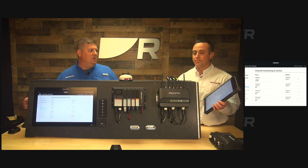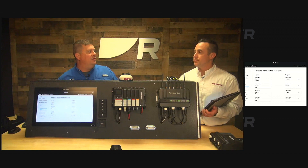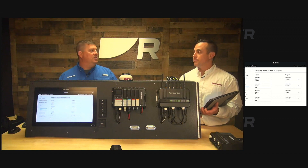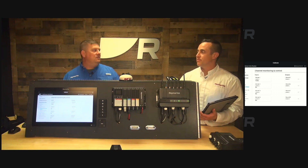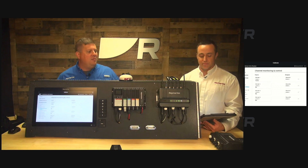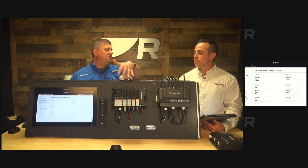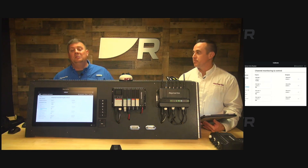That's pretty cool. And then with the premium subscription that Brian told us about earlier, you can do that off the boat — you'll be able to access those IOs remotely. So if there's something you want to control when you're sitting at home or in the office, or if you want to monitor something, that's a pretty powerful capability all in this little box. And it doesn't require a full tilt digital switching system, though it works with that.